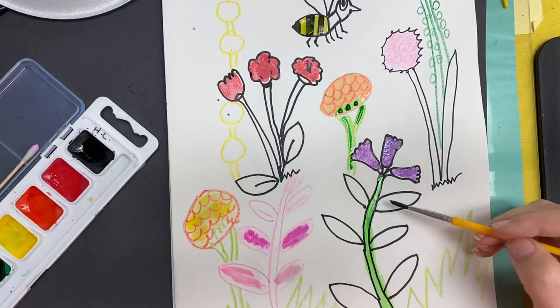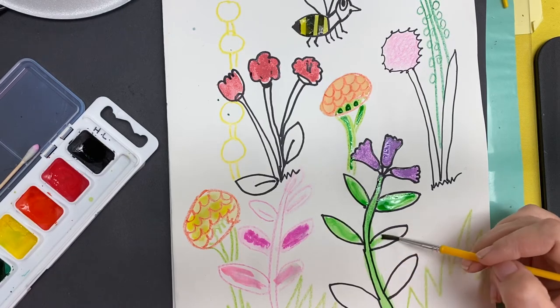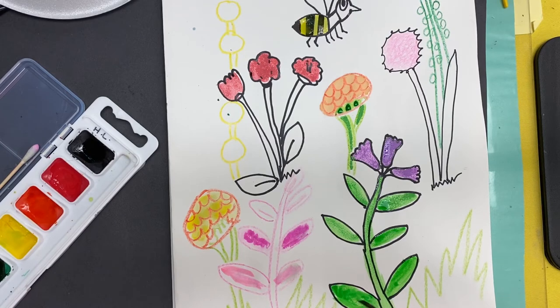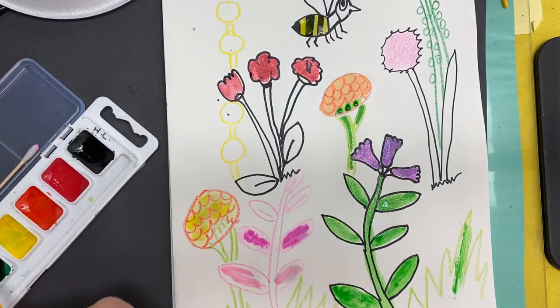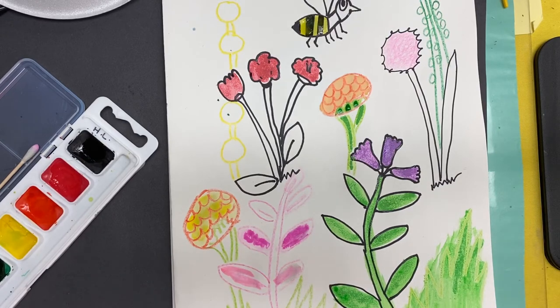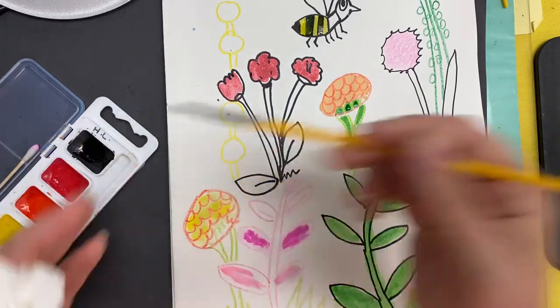And if it goes outside the lines, that's okay. We're going to paint the whole thing. Paint your grass — if it starts getting dry, add more water so that you can come back in and paint your grass. Where the crayon is, the paint will not go over the crayon. So you can see where my crayon lines are and where my watercolor is. Paint the whole picture, okay? You can paint all the different colors that you have.